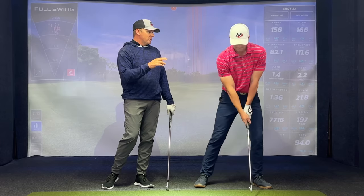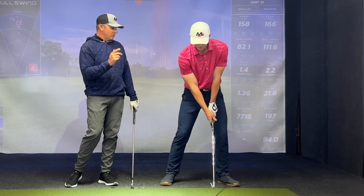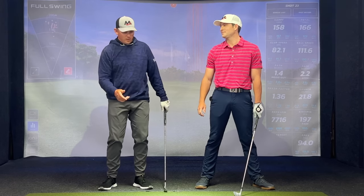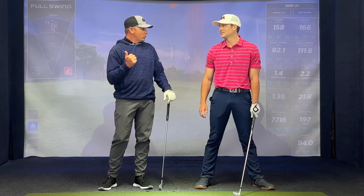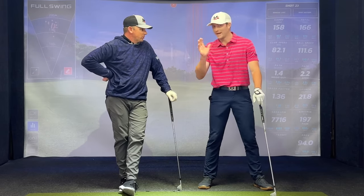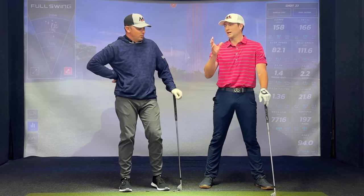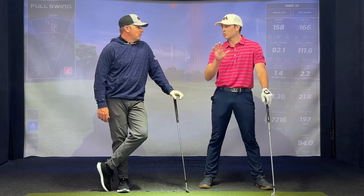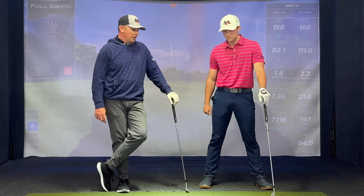Your max pressure to the right actually happened before the club moved — almost too early; we were trying to get you to be a little later. My max pressure right was right here before the club had even moved. You were up in the 80s. The thing they've got to realize is the difference between weight and mass versus pressure. Too many times the words 'weight transfer' or 'weight shift' get thrown around — let's look at the pressure that we're moving.